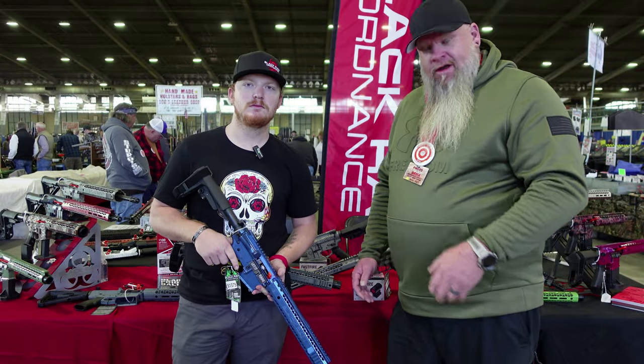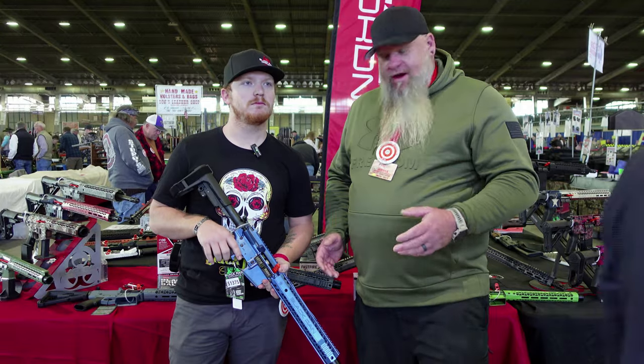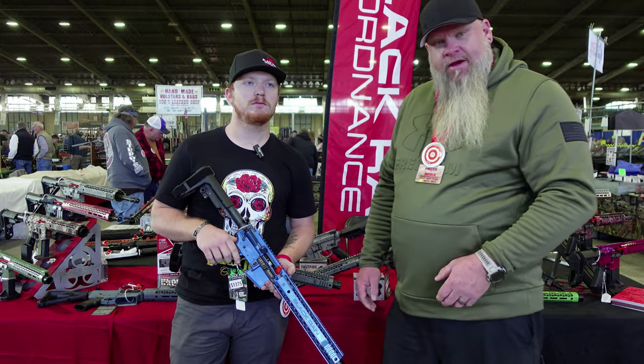I'm here with Tyler from Black Rain Ordnance, and he's going to show off some of their different Cerakotes and give us a little history of the company.